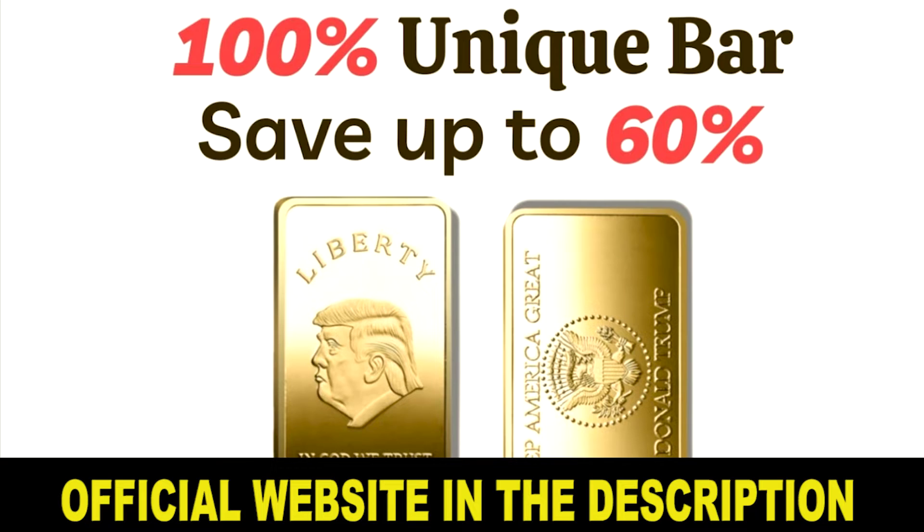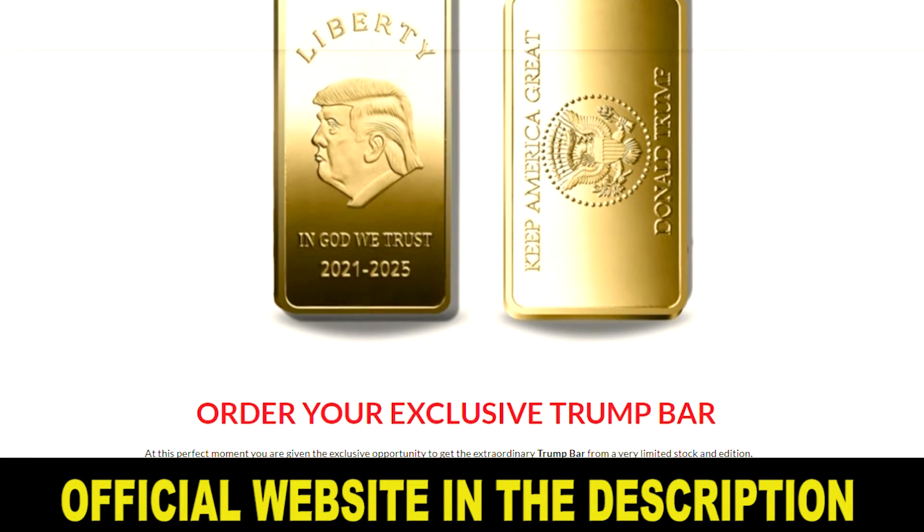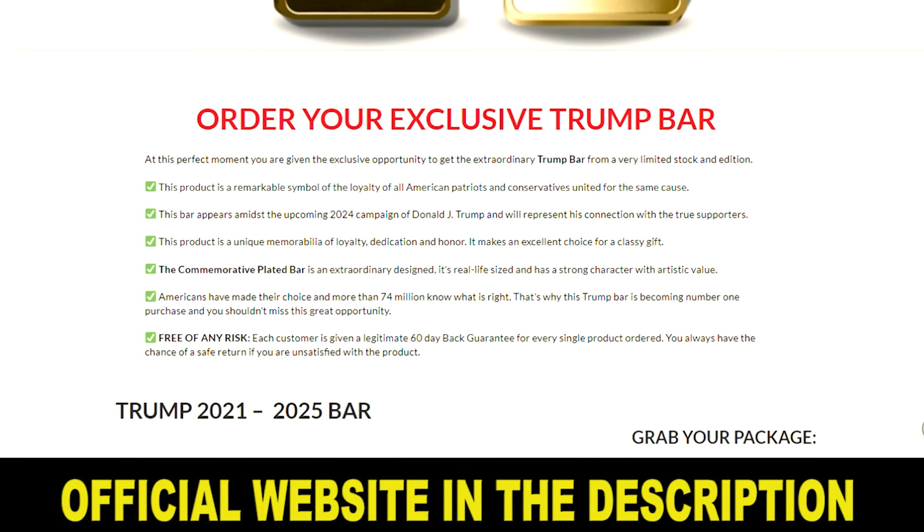So, what is Trump Bar and is it worth buying? My answer is definitely yes. Trump Bar is a memorabilia item created by Conservative Shop to honor the legendary legacy of the 45th US President, Donald Trump. This product has an impressive design and a strong artistic character — it is made of gold-like material and is real-life sized. The face side of the bar features Trump's face, the word 'Liberty,' and the popular message 'In God We Trust.'